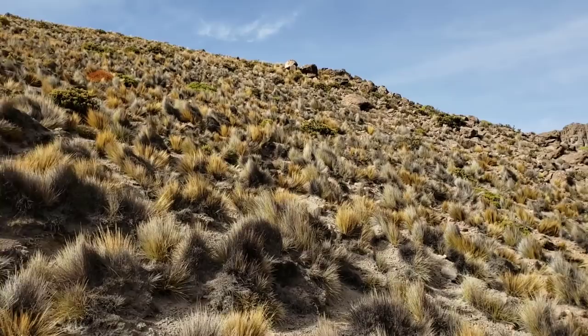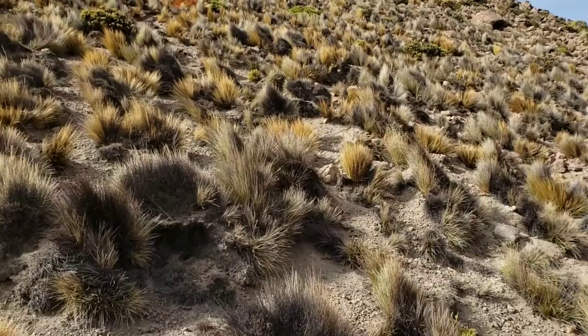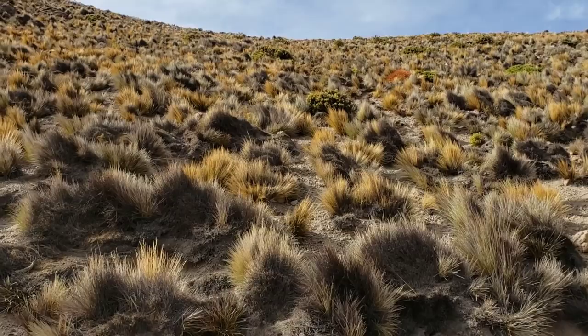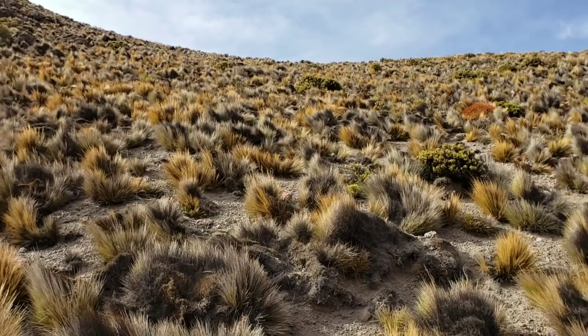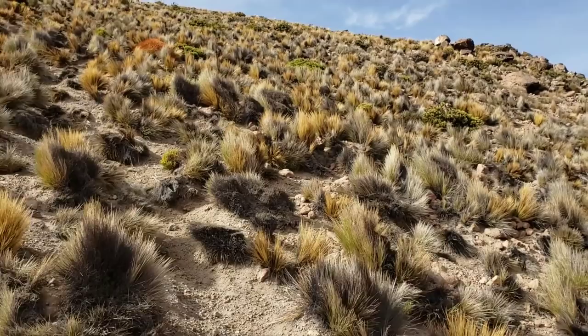This bunch grass everywhere has the consistency of almost cactus spines — very long cactus spines. They're very stiff, very sharp. It's something you don't want to fall on, something you might want to throw somebody on if you have anybody in mind, but it's not something that you yourself want to fall on.